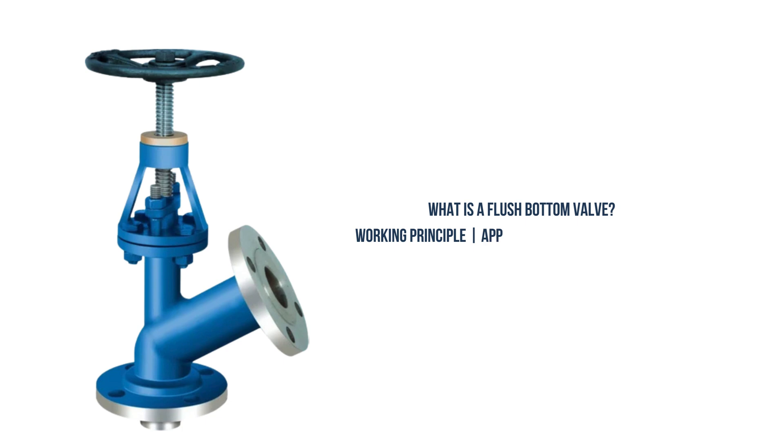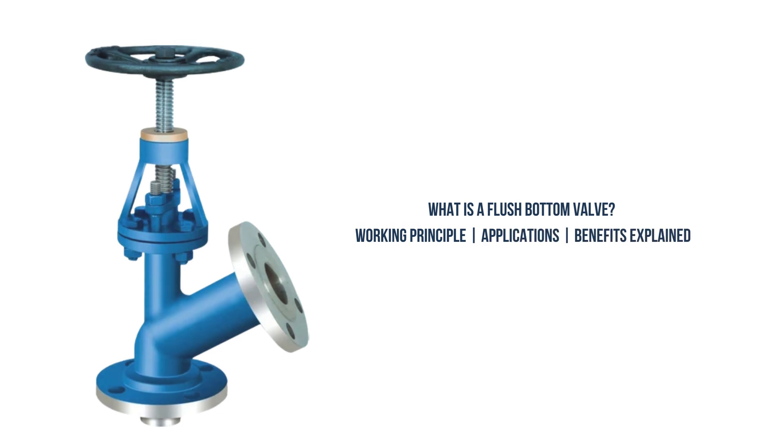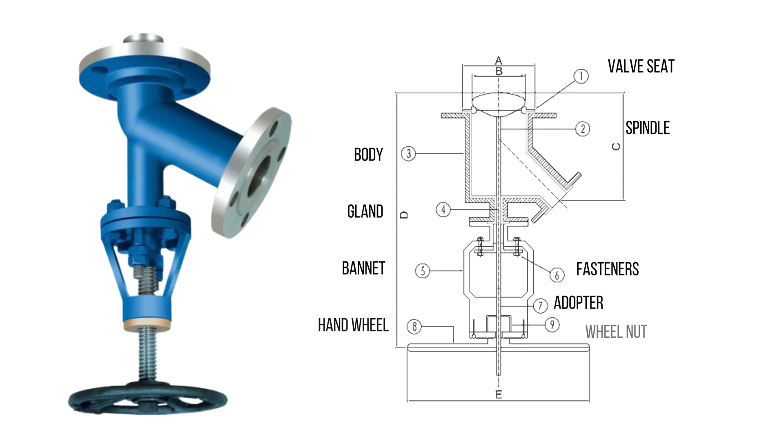What is a flush bottom valve — working principle, applications, and benefits explained. Hey everyone, welcome back to Tech and Stro. Today we're diving into a crucial piece of industrial equipment that you'll often find in industries like pharmaceuticals, chemicals, and food processing: the flush bottom valve. So what is it, how does it work, and why is it so important?